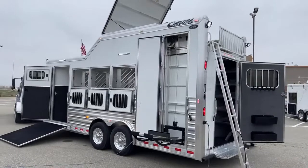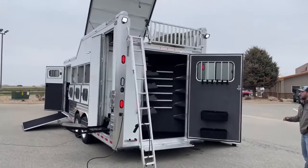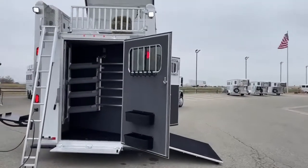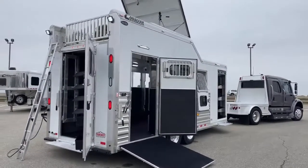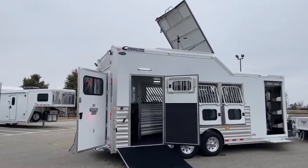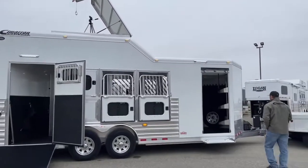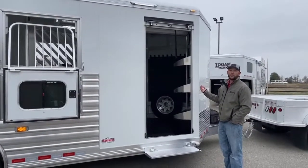We'll work our way back around this side of the trailer. I missed one thing I want to show you guys talking about storage — this trailer is actually set up with two tack rooms. We have this big full rear, and we actually have a huge front tack on this trailer as well. You'll see that hay rack up there with the hay pod open, and you can fit up to about 15 bales in that hay pod, so you'll never have an issue with enough hay while traveling. But up here at the front of this trailer, you'll notice this is a big front tack — but there's no swing-out door on it.